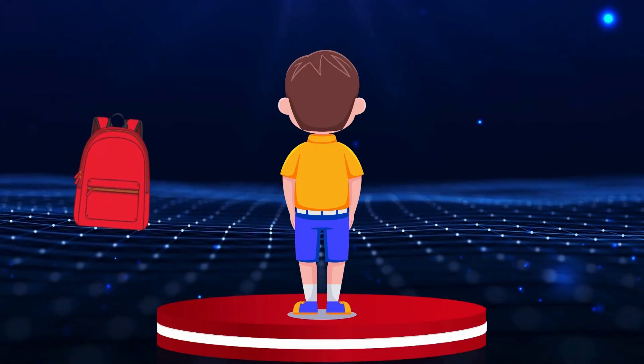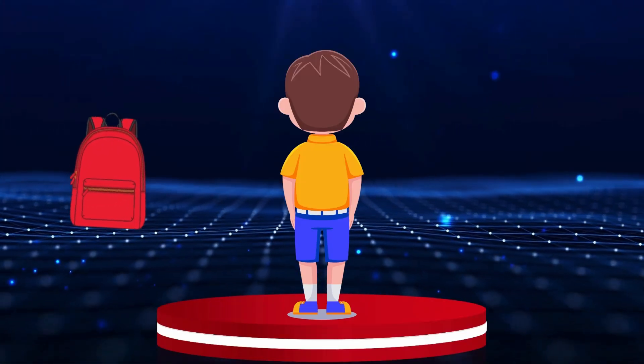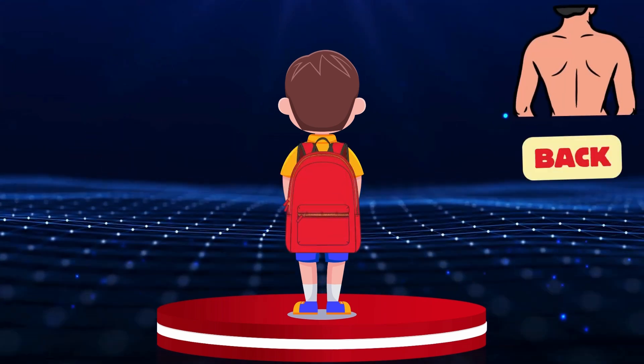Our friend is going to school. Can you put this bag on his back? Back.